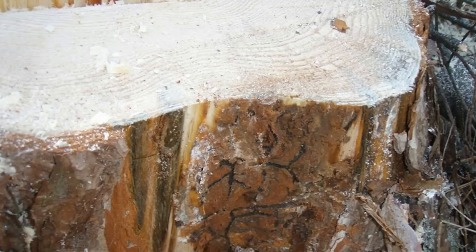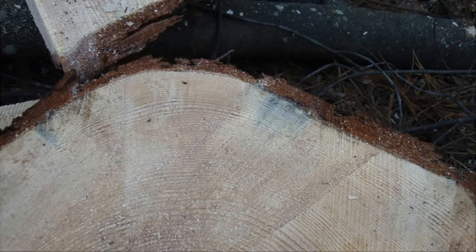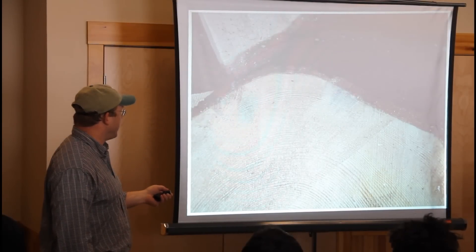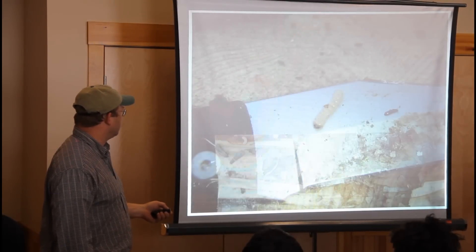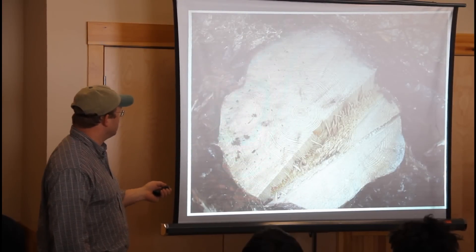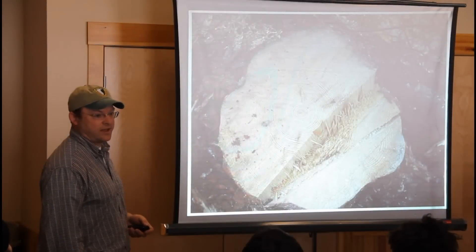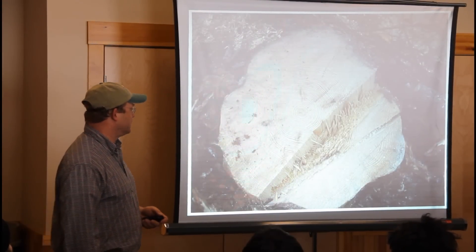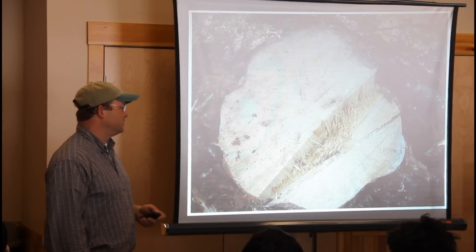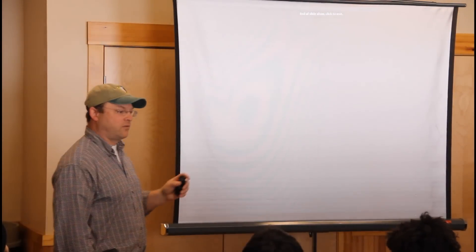Do you see the blue stain starting? Bark beetles carry a stain with them to inhibit the pitching response by the tree — that's called blue stain. It starts spreading around the tree wherever the insects are attacking. That's what the larvae look like, and there are tons of them. This cross-section shows blue stain starting in several different places. It's a real problem for foresters because it affects the value of the tree — people cutting saw logs don't like to see blue stain. And that's it for the insect stuff — if anybody has questions.